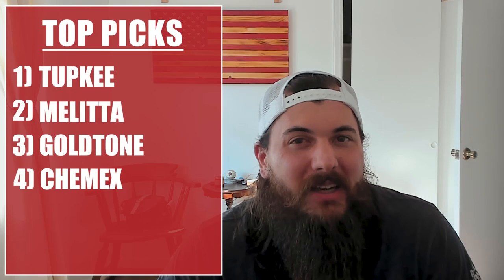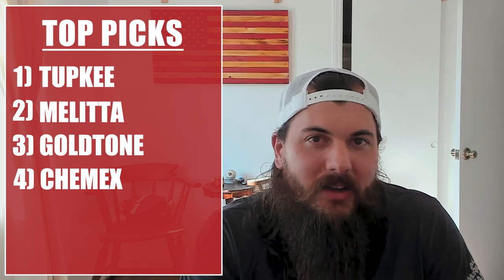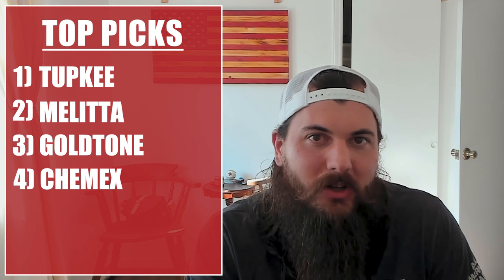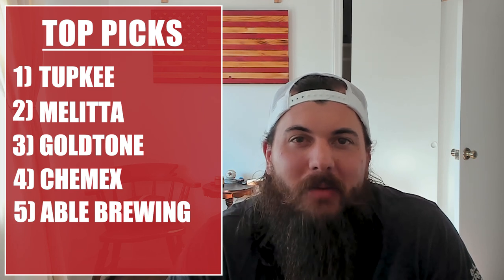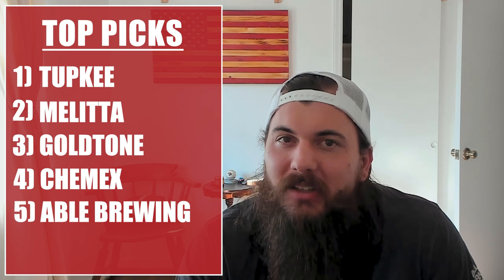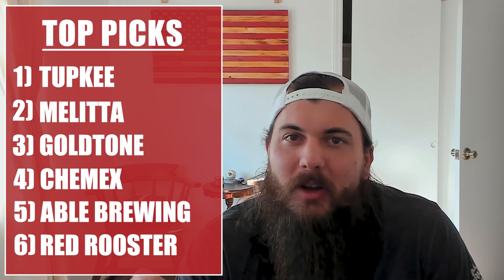A few more rapid fire options for filters on specific models: Chemex actually makes their filters for the Chemex coffee maker in the USA — their coffee makers themselves are not made in the USA but the filters are. Able Brewing makes some coffee filters for the Chemex coffee maker as well as the AeroPress model. And Red Rooster also makes a reusable coffee filter for their Pour Mason.